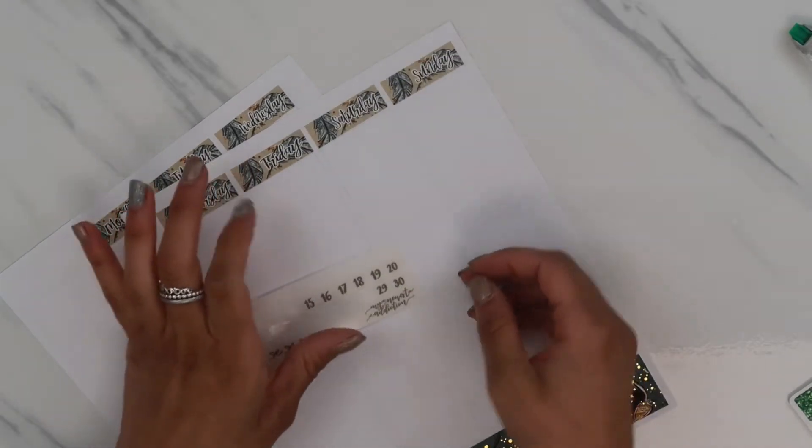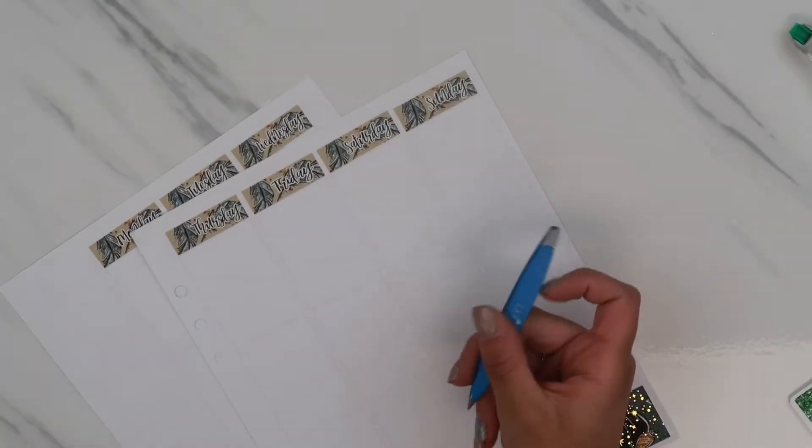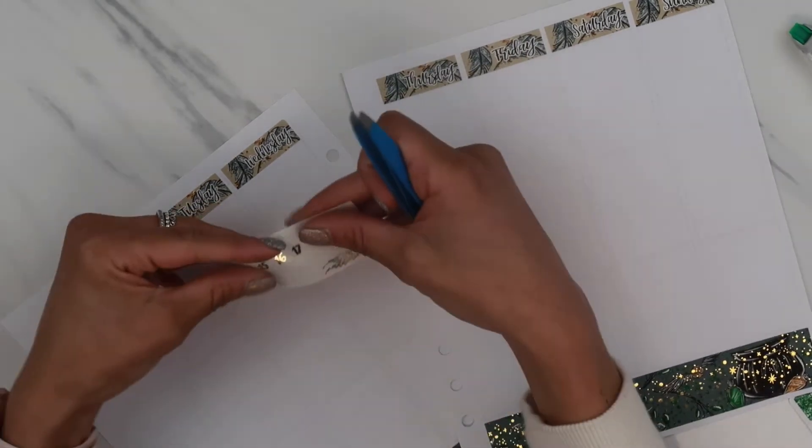I have these date dots - I've been using them every week. They are from My Newest Addiction and I love them.